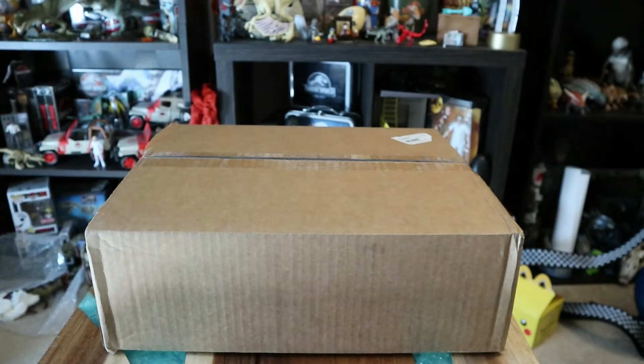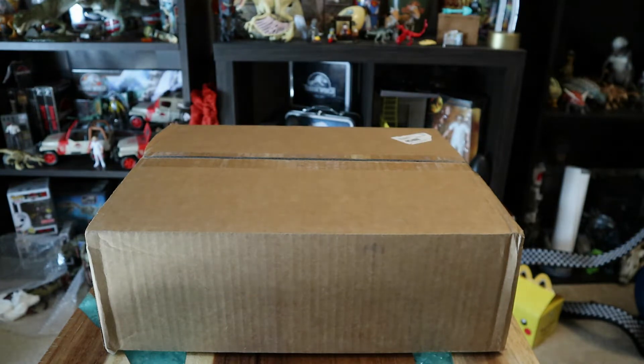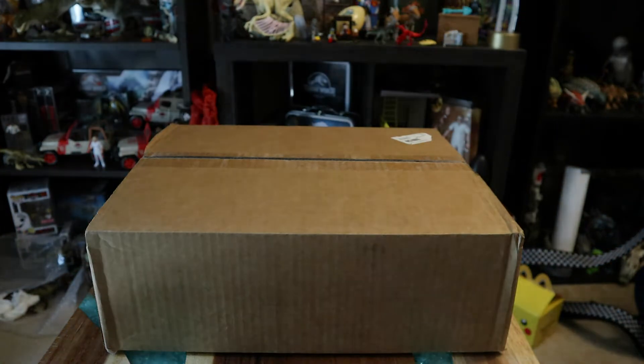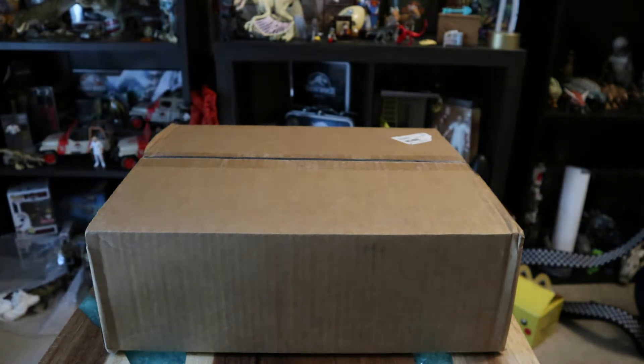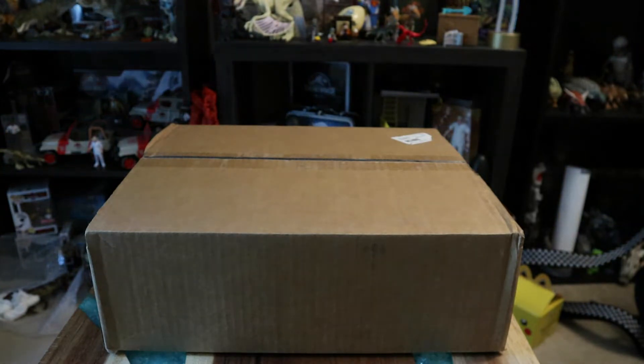Hey guys, I apologize for slacking on videos — there was a wedding and I felt sick with strep throat, but you don't want to hear about that. Anyway, this just came in and it's October 1st, so if you follow my channel you probably know what came in. I collect dinosaurs and Jurassic Park stuff, and I came home from work and this was on the front porch.